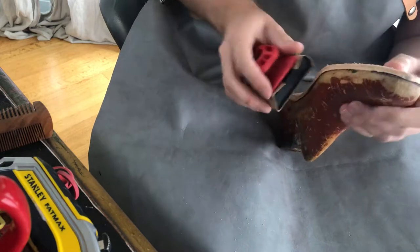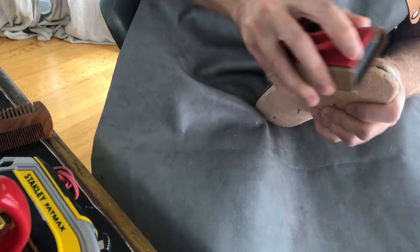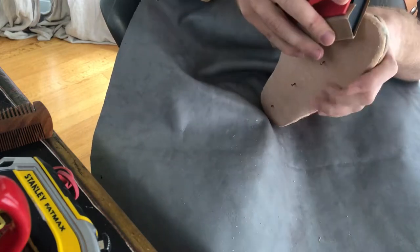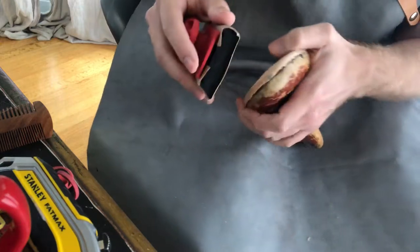Really trying to get this evened out here, getting a nice curve going around this toe.